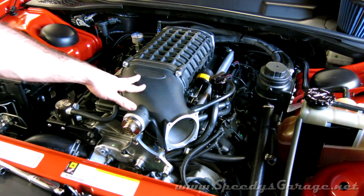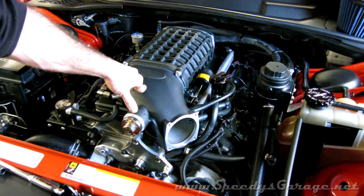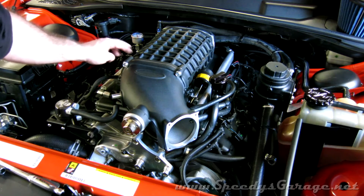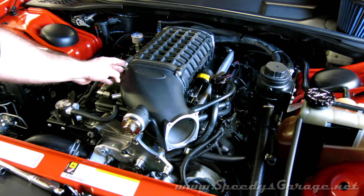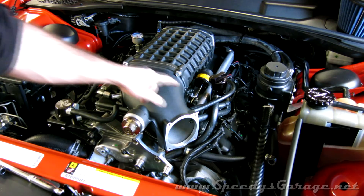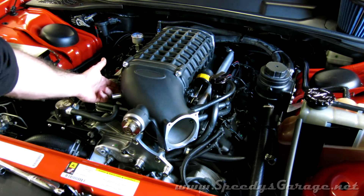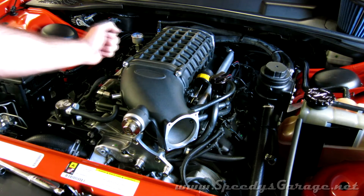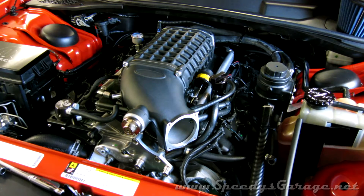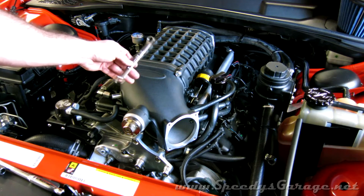I bolted the blower snout back on. I looked all over the internet and couldn't find any torque specs, so keeping in mind that this is aluminum, I just did them tight plus one eighth of a turn in a crisscross pattern. I kept going until they all felt about the same and were tight, then did one more eighth of a turn with a crescent wrench.